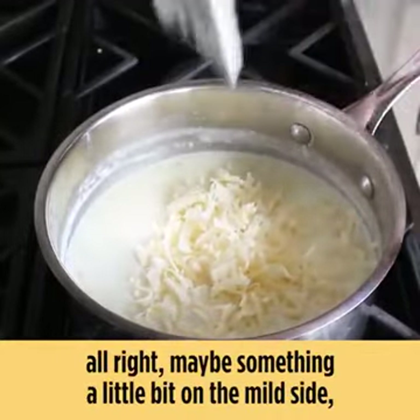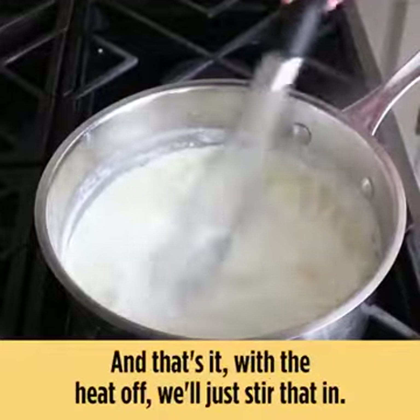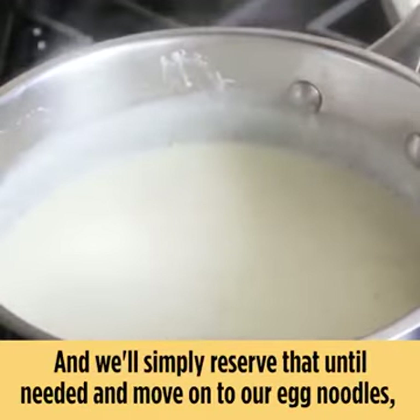Something a little on the mild side works well, but of course that's dealer's choice. With the heat off, we'll just stir that in, and believe it or not our very simple white sauce is done. We'll simply reserve that until needed and move on to our egg noodles.